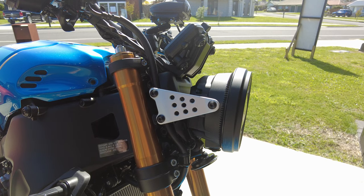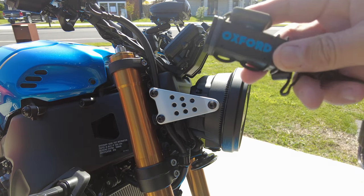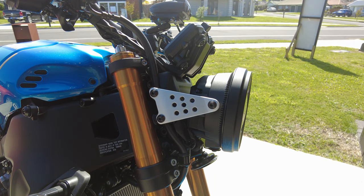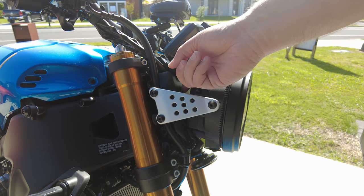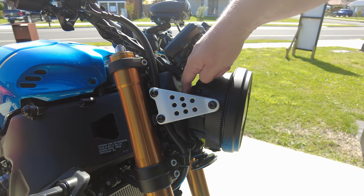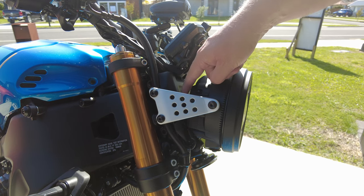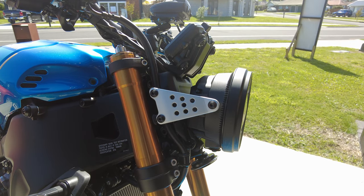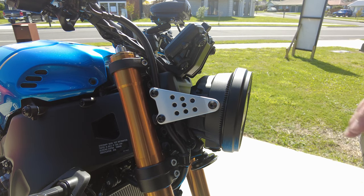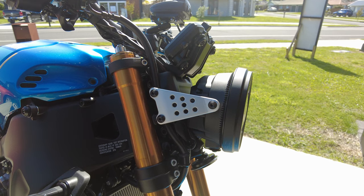Today we're going to try and install an Oxford USB charging port on the 2022 XSR900. In behind here are some connectors that I've heard and read about, so we're going to take the headlight off and have a bit of a look and see what we can do from there.